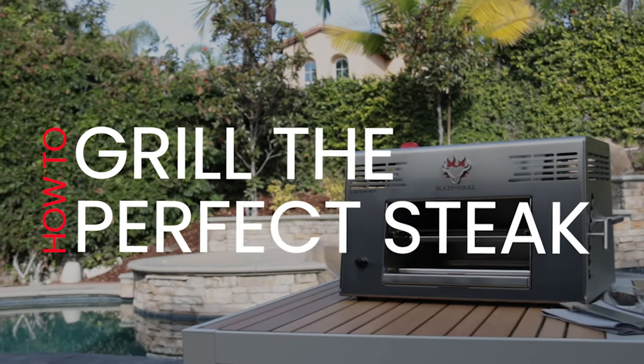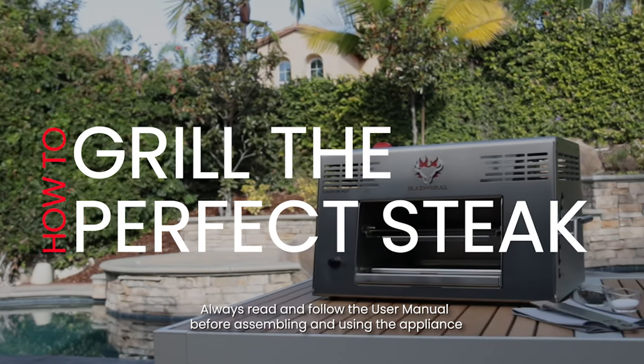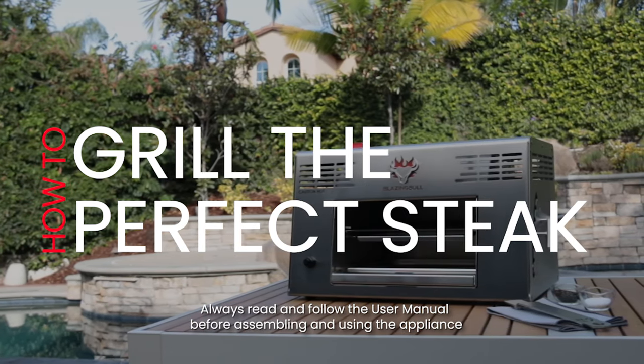Ready to grill the perfect steak? Everyone prepares their steak differently, so feel free to prep your steak the way you prefer.